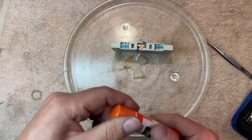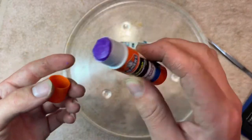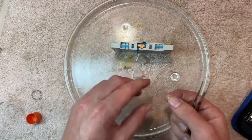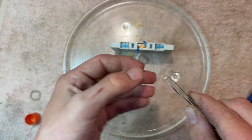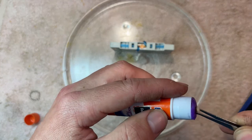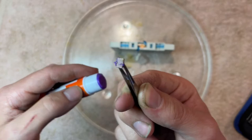Then I use Elmer's washable school glue — just a glue stick, nothing fancy. I'll take the pad with a pair of tweezers and rub it around to get some of that glue on there. That's probably enough.